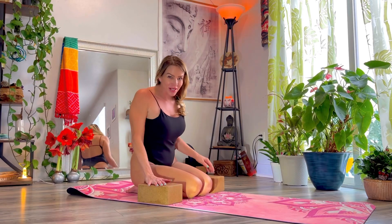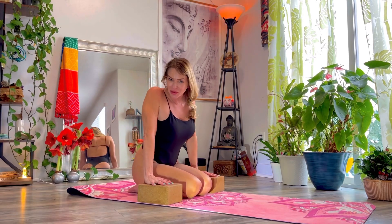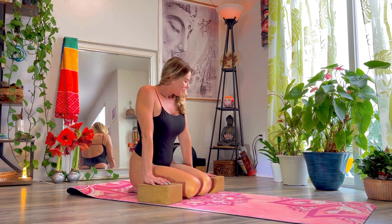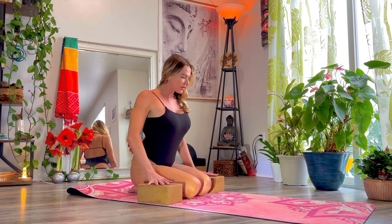Hi friends, hi fellow yogis! In this video I'm going to share some exercises that I like to do on my cork yoga blocks. Join me — we're gonna have our hands spread out to the side.